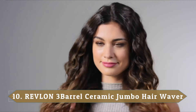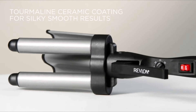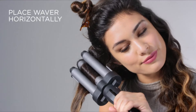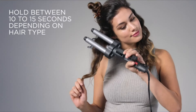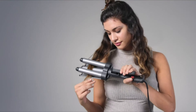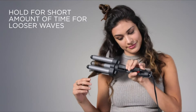Number 10: Revlon 3-Barrel Ceramic Jumbo Hair Waver. A triple-barreled curling iron allows you to create soft, beachy waves without the hassle of wrapping your hair around a wand. 'Obsessed. This is the only product that's ever turned my stick-straight hair into beachy waves,' writes one reviewer who bought this waver on the recommendation of an influencer. This was arguably the quickest way to curl all of the hair with minimal effort, since there's no spinning of the wand or wrapping hair around a barrel.